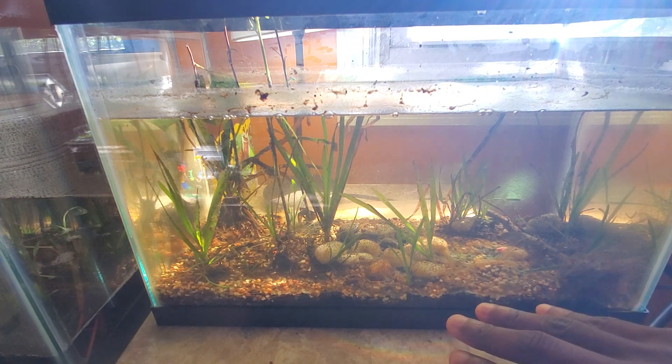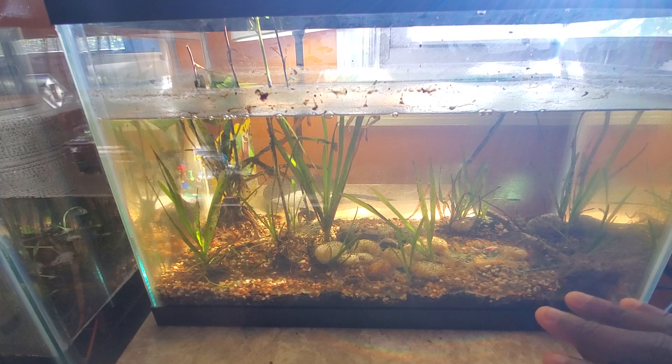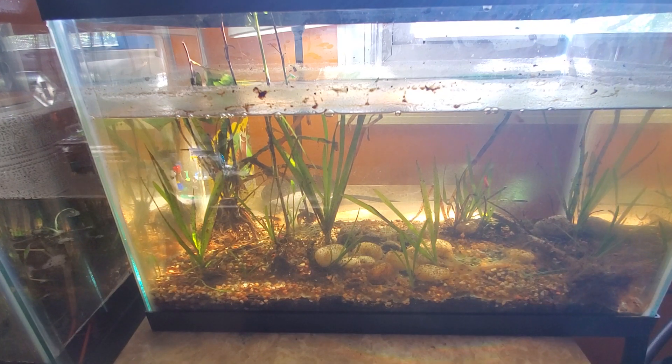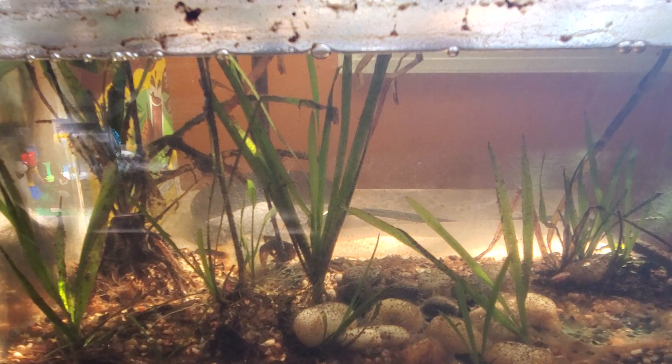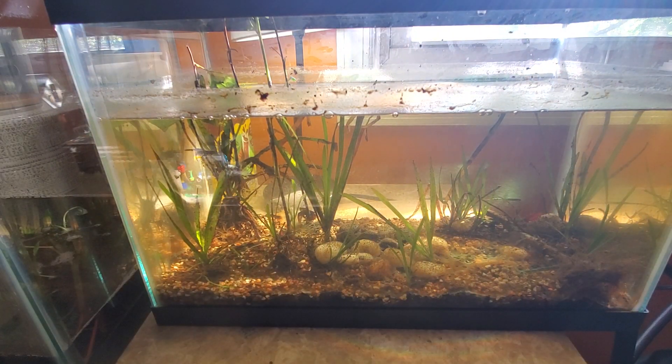I did the whole thing — put dirt down and then gravel on top of it. It looks a little messy in some aspects because, for whatever reason, a little bit of cloudiness started to appear on some of the rock surfaces down here, and I don't really know why. But it's not affecting anything that I can tell — it's not hurting anything. Overall, I like the clean setup.